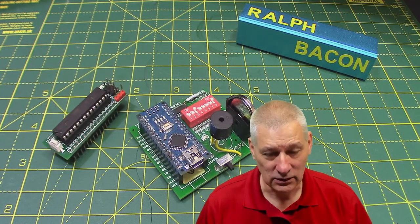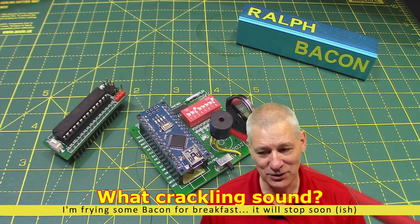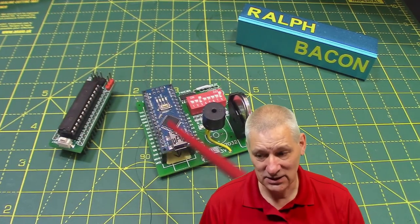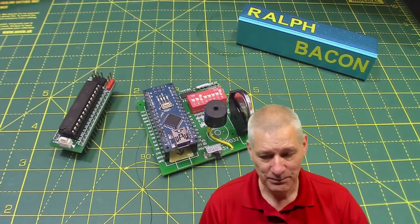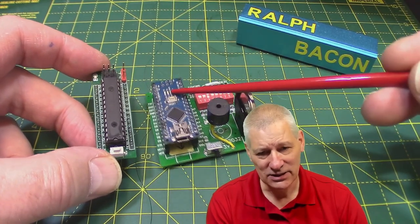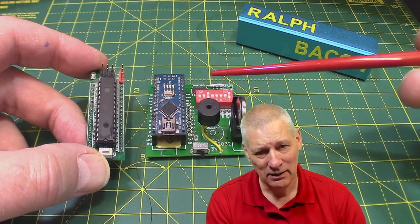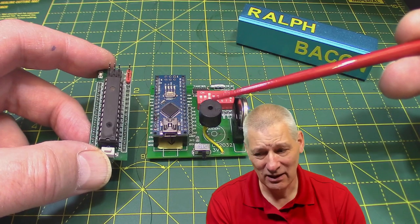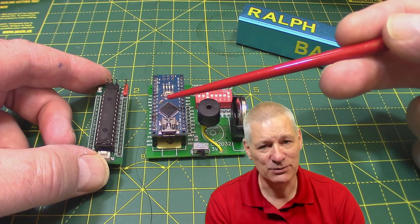If you remember last video, I said I was disappointed with the volume of the tone coming out of this beeper. As you can see the beeper's moved position somewhat on here. Well, I'm not disappointed with the volume anymore, and in fact I'd consider this to be a working model now. Unfortunately I had to make a few changes on this board to accommodate that, but we'll come on to that in a minute.